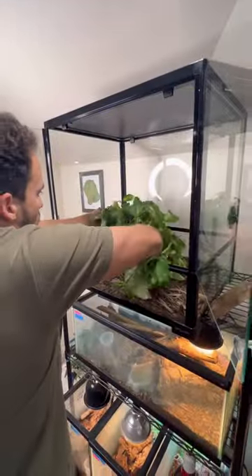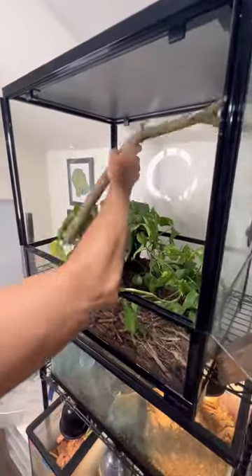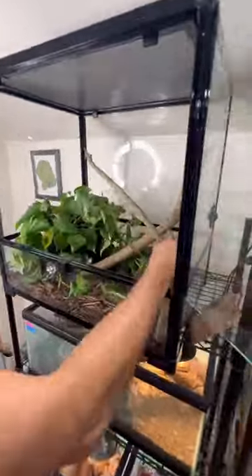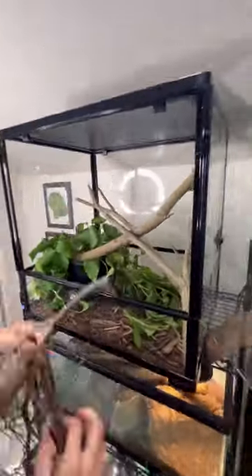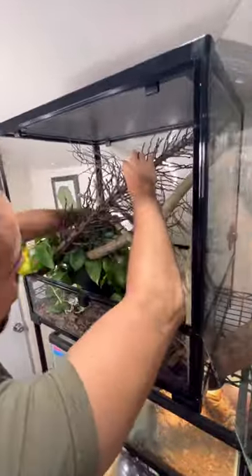Next we're going to add some plants and some branches for the animal to climb on. The lizard going in here is arboreal, so we want to make sure we fill up the volume of the enclosure with plants and branches so he can be comfortable and feel safe in his home.